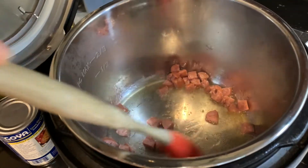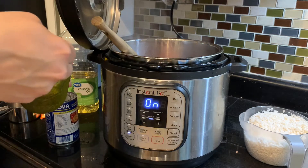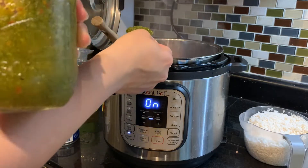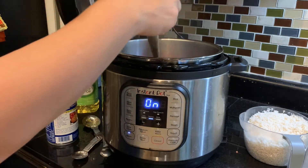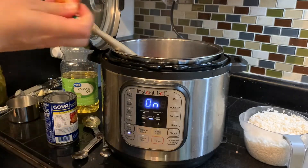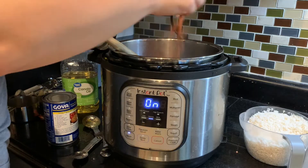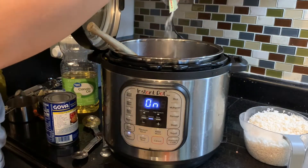After our meat and oil start sizzling, we're going to add our two tablespoons of sofrito or recaito depending on what you're using. Then I'm going to take my two packets of sazon and my packet of piggy ham seasoning, put them in there as well, mix it around, and sauté for about a minute or two.